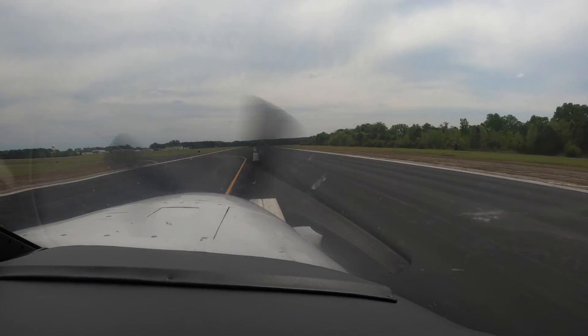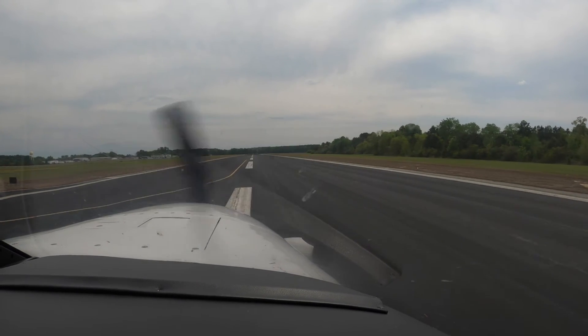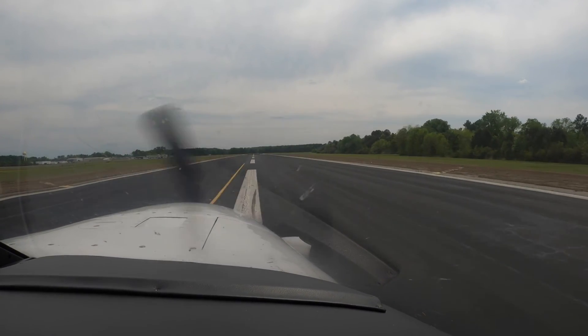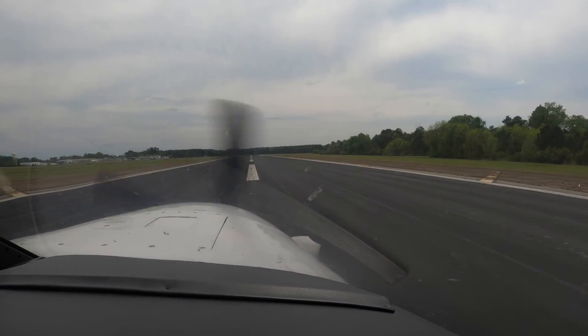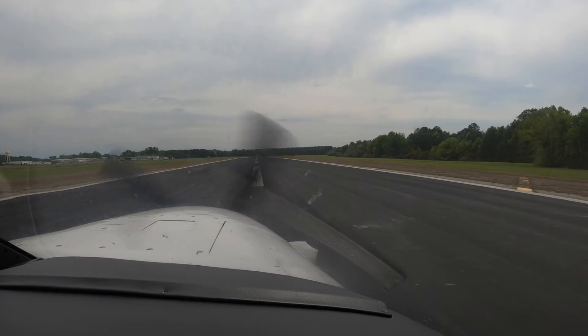All the way. Come on, make it happen. Try reverse — just make sure I know you know how. All the way back. That's what I'm talking about. Out of reverse before 40 knots. Nicely done.